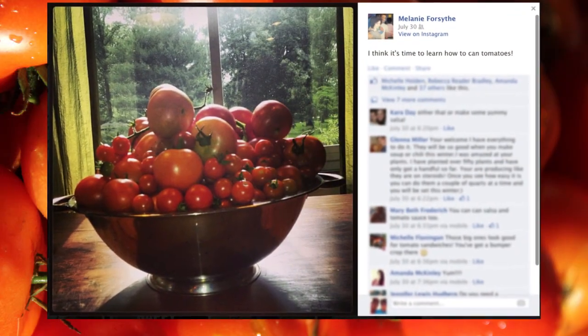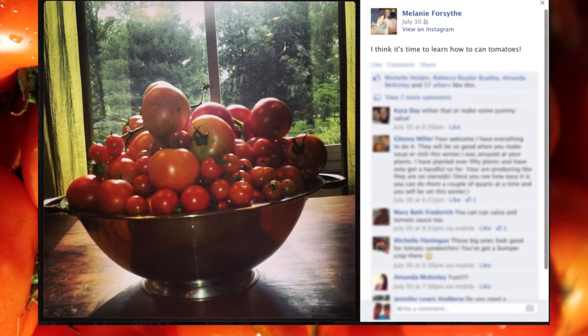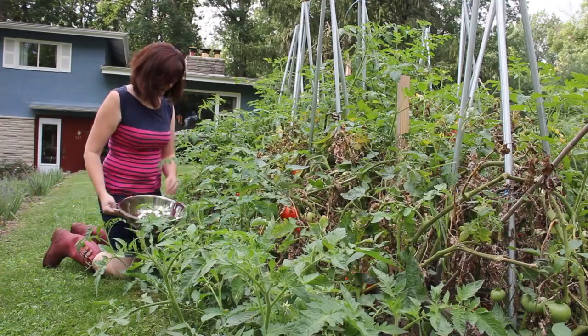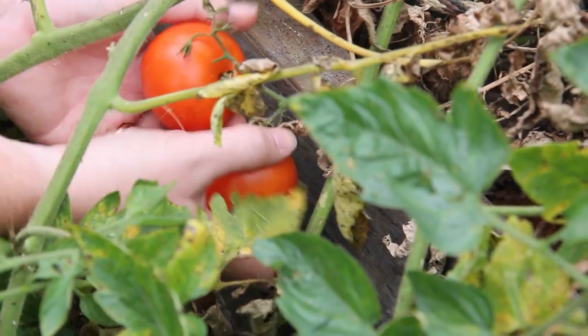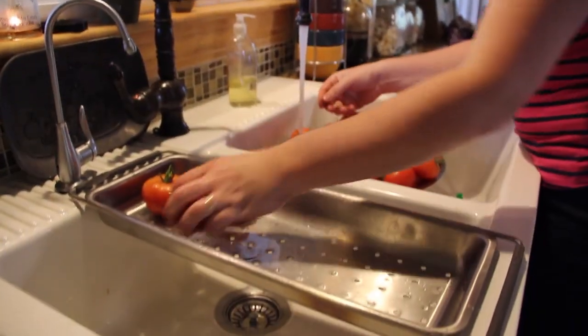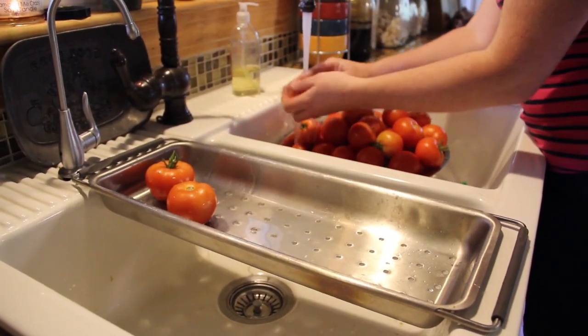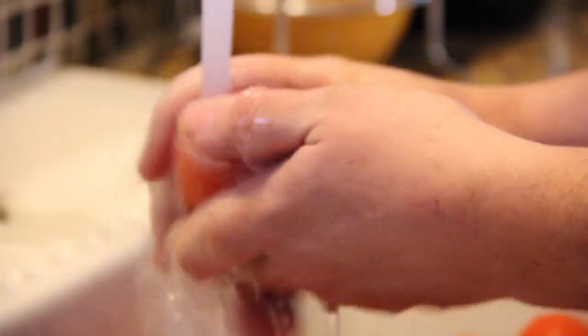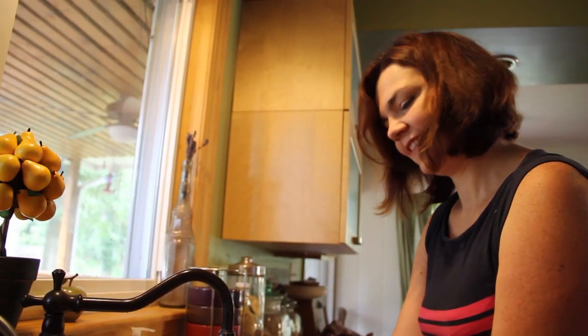Great. I understand that you put an Instagram picture on Facebook, and that's how we found you. And then you wanted to learn a little more about what to do with these tomatoes that you picked this morning. Okay Melanie, we're going to start with your tomatoes that you harvested this morning. We want to clean your tomatoes first, and I understand you've already done that. The best way to clean vegetables is to wash them in clear running water. We don't need any special vegetable washes or anything like that — clear water is fine.